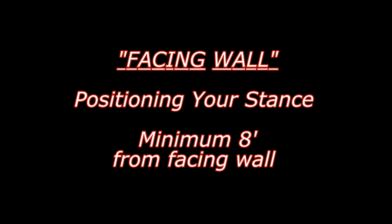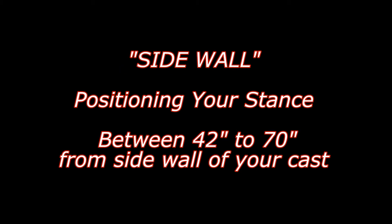First, position yourself a minimum of eight feet in front of the wall that you are facing, to allow for full arm extension and a straight plane during your forward cast. Stand between 42 and 70 inches from the sidewall of your cast. This allows for maximum and fluid body rotation, which helps create accurate and powerful casts.